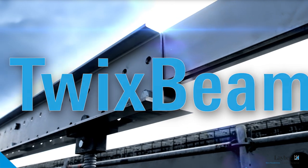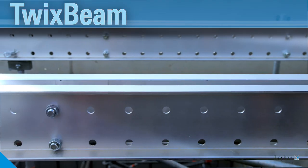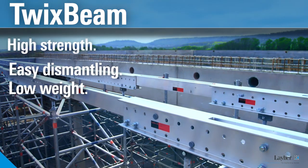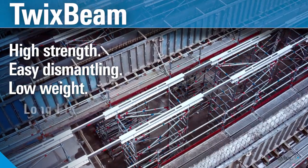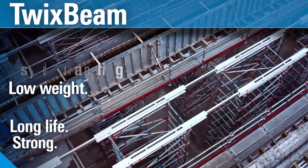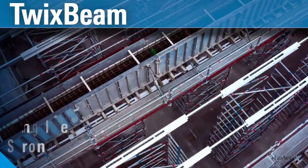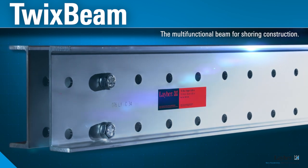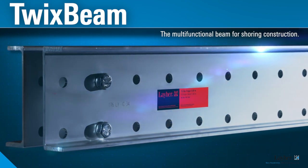TwixBeam, the smart beam shoring. It's made of aluminium — low weight, easy dismantling and high strength. It fixes, stabilizes, bridges and connects. TwixBeam, the high strength multifunctional aluminium beam for every requirement.